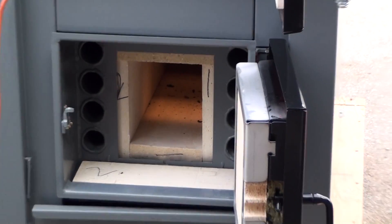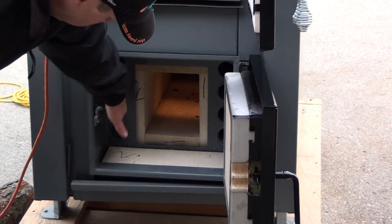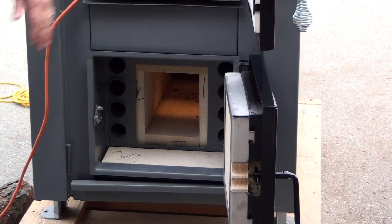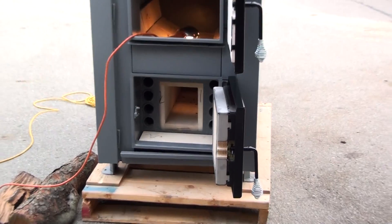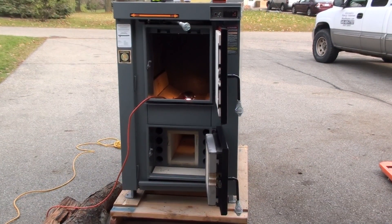The exhaust goes through these tubes horizontally, then at an angle up and out the back when we're in the run position. That's the front side of the unit.